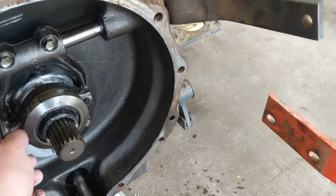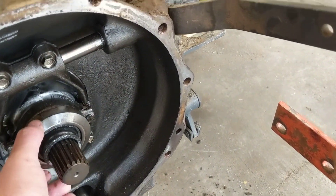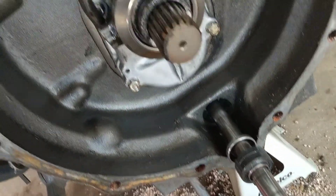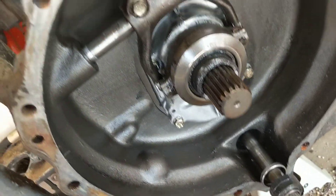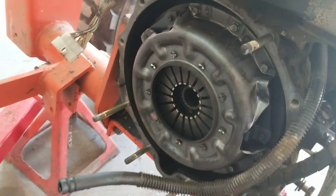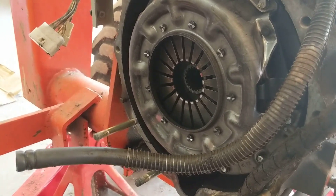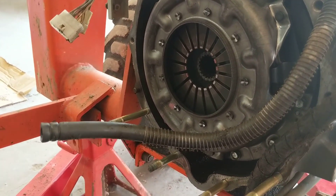The other thing: probably check the main input seal as well. It doesn't look like it was leaking, but we'll take a look at the bearing underneath while it's apart. Also take a look at the clutch — it was in pretty good shape, adjusted correctly. I checked the adjustment when I bought the tractor.